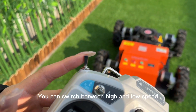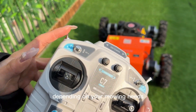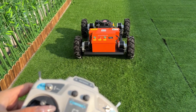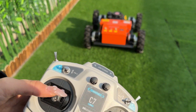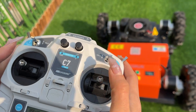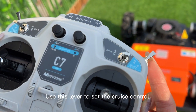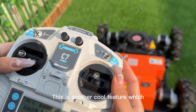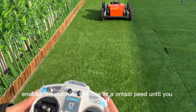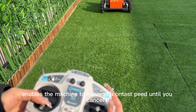You can switch between high and low speed depending on your mowing needs. Use this lever to set the cruise control — a feature which enables the machine to move at a constant speed until you cancel it.